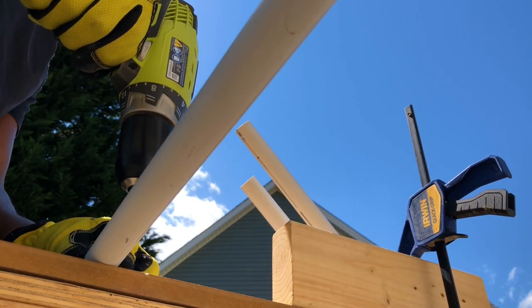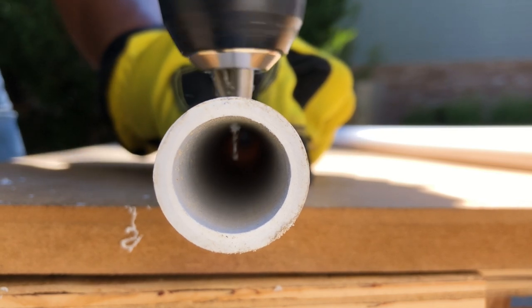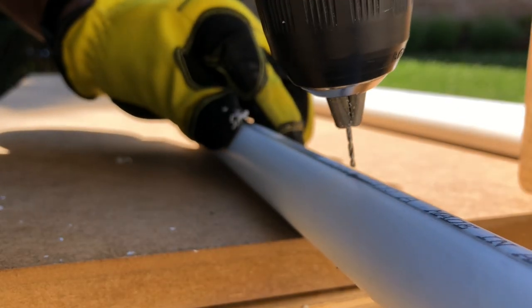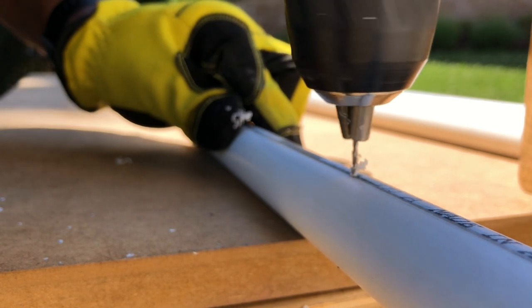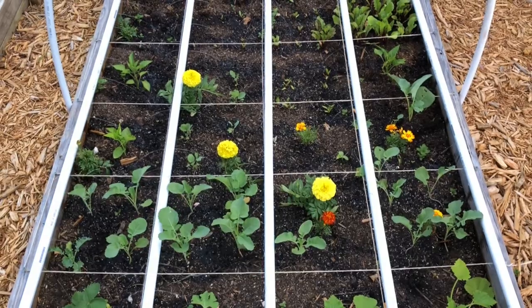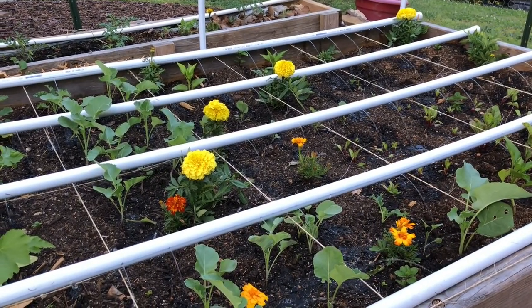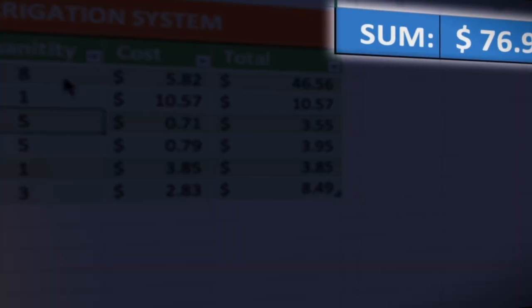When creating drip locations, using PVC is quite straightforward since all you need to do is use a power drill and a tiny drill bit. One downside is taking your time and ensuring you are not putting too much pressure on the drill bit to prevent breakage. Another downside is that the plants you tend to water would need to be fairly close to the PVC pipe, otherwise you would have to buy additional fittings to extend the pipe to the plant, which can be more costly.